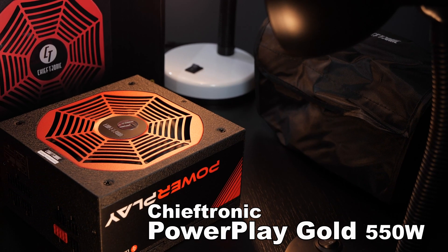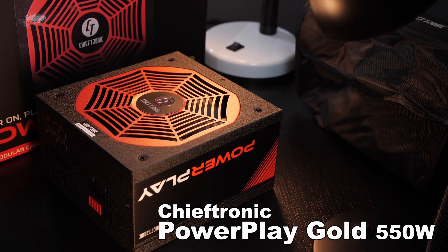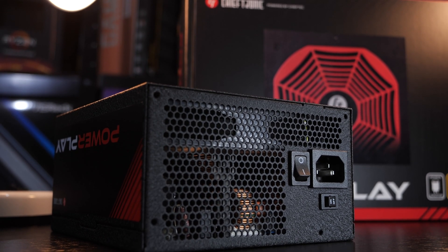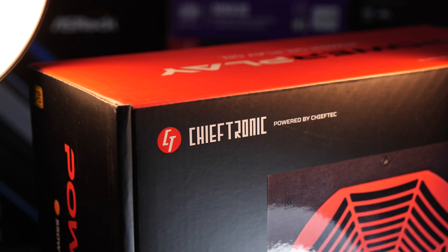Today I'll be taking a look at the Chieftronic PowerPlay Gold 550W version. And yes, I know what you're thinking right now — two things in fact. First, not again a power supply video. Secondly, Chieftronic? What's that? Never heard of it.